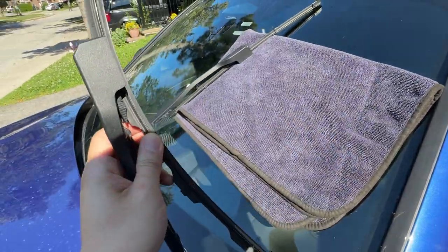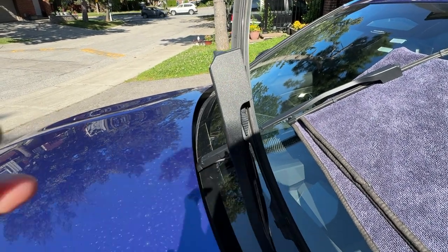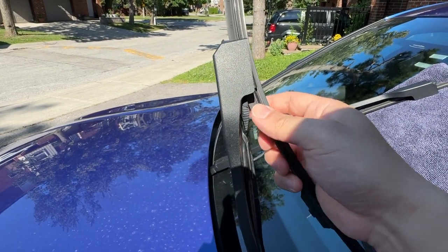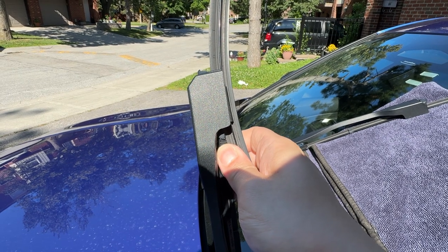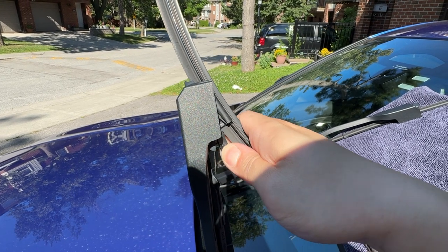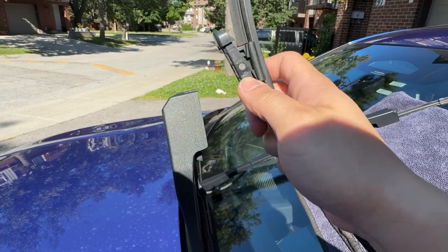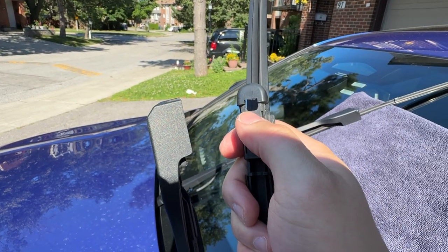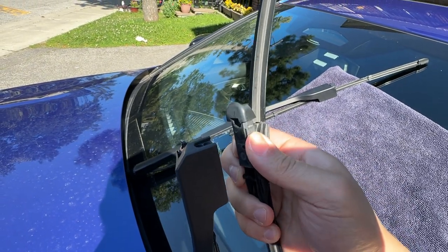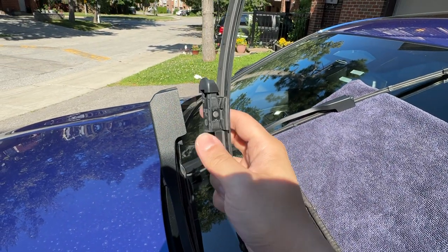This is the OEM unit. You can see there are pinch tabs front and back — you want to pinch them both at the same time to remove it. Pinch them both, then turn it counterclockwise and wiggle it all the way out. There's a hole on top which corresponds to the hook right here. When you go to put it back in, hook that in first and then secure the pinch tab.